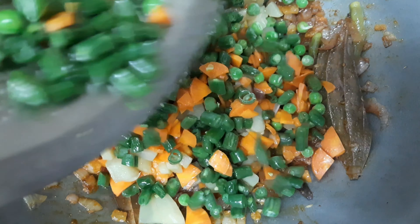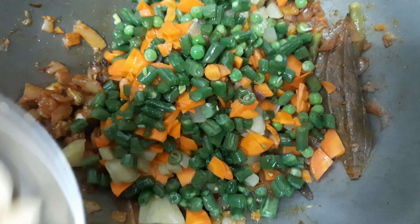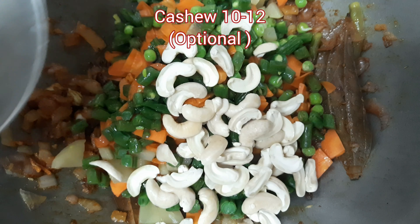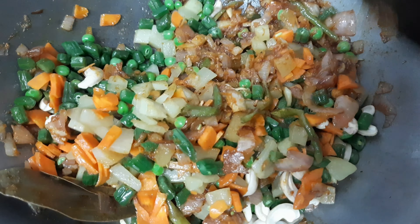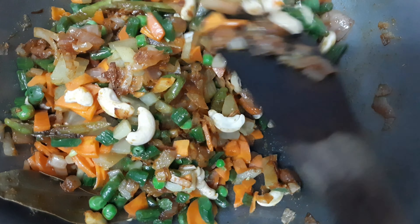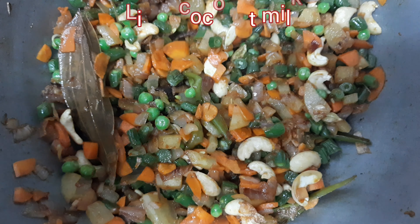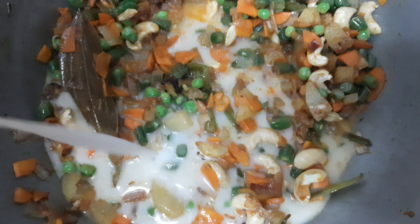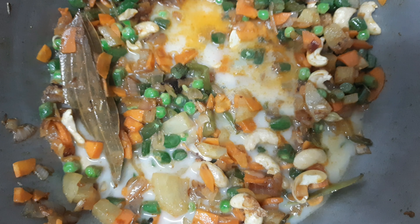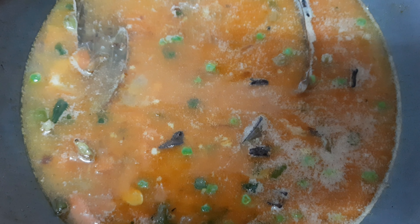And then soft leaves. I will cook it in the same way. The pan is cooked in the same way — it gives a good taste.